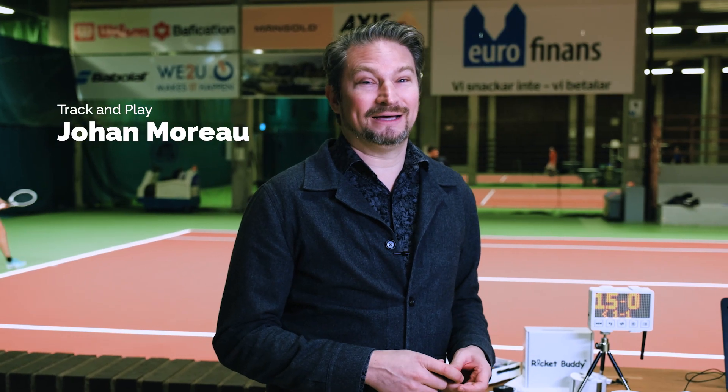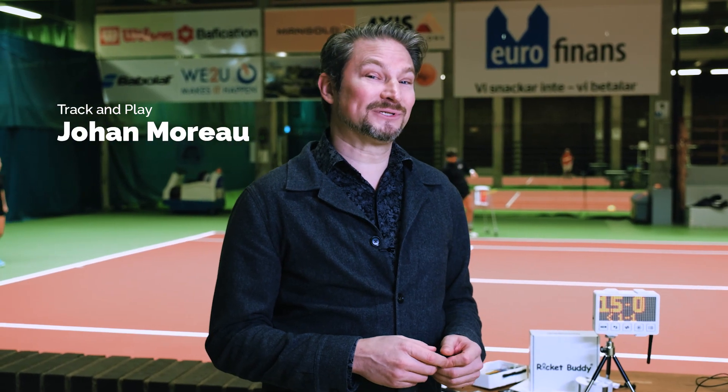My name is Johan Rowe. I work with IT, but also I'm the developer of RacketBuddy.